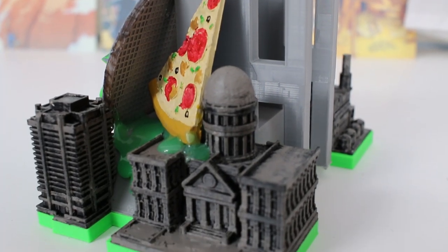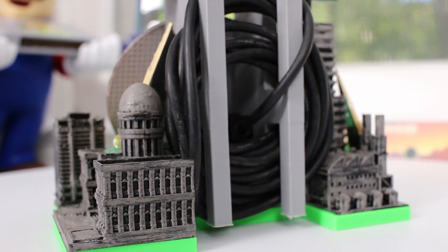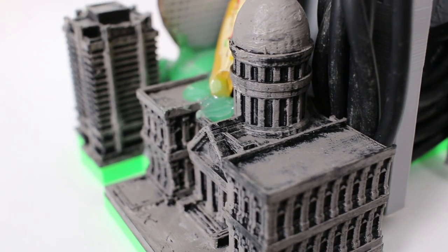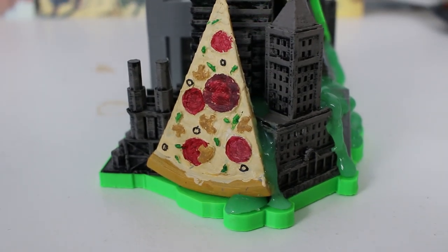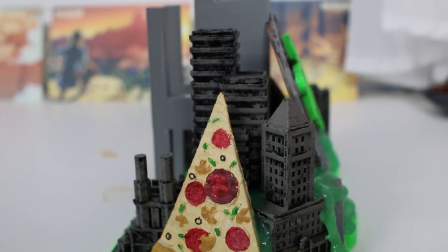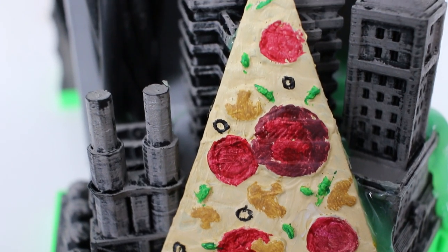Most of the things I print are printed in one color and then I have to paint them afterwards. The city itself was painted all black, then I took a silvery gray paint and did a wash over the top to give it a basic background look while maintaining some of that black in the windows — giving it a little pop. When you print it all in one color you don't get those darks and lights, and it doesn't end up looking like a real city. The pizza was printed in gray so I had to hand-paint it, taking different colors and painting all the pepperonis, crust, and little toppings to make it look as much like a pizza as possible.